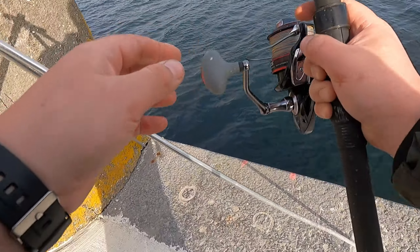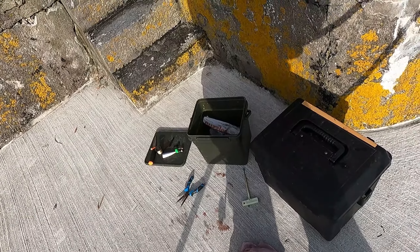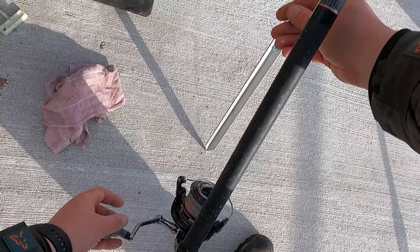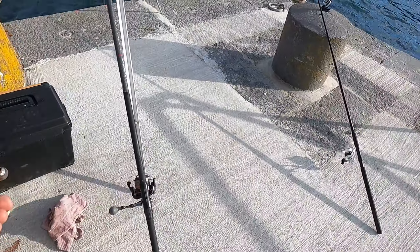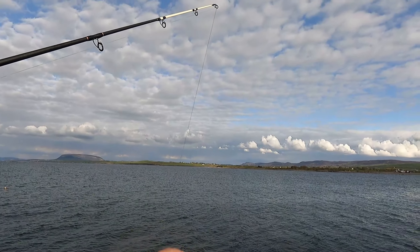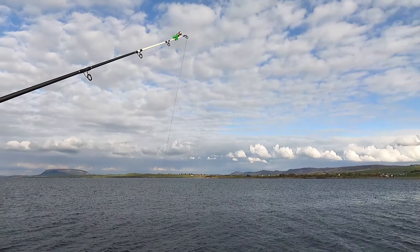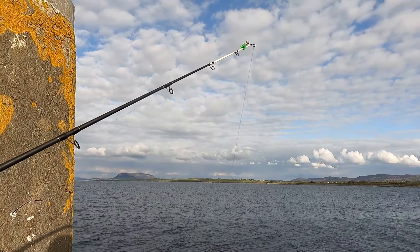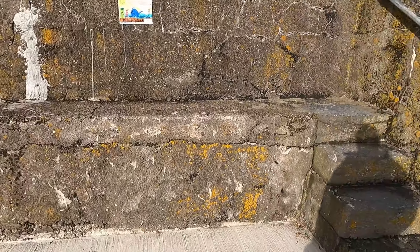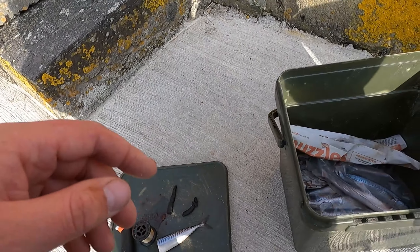Make sure you loosen up the reel, because if there's a big eel around and it runs, it's going to pull the rod into the water. Tighten up the line, perfect. Clip a bell on the tip to make sure I don't miss any bites. I'll keep an eye on it anyway, but also on the flows. Very basic and fun way to catch on a really rocky, snaggy bottom.